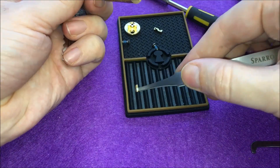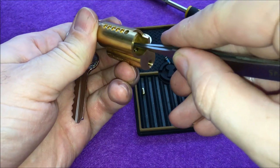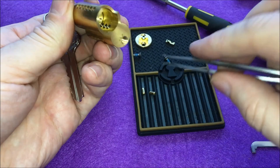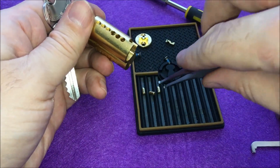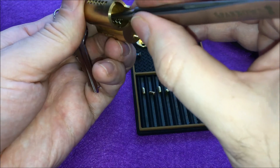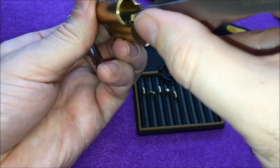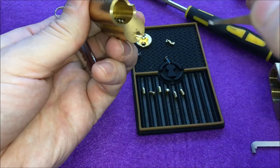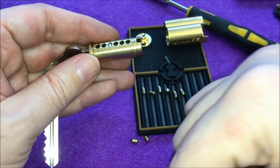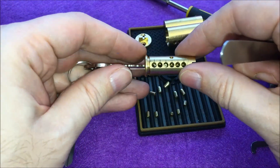Very strong springs. Number six is a standard tapered pin. Number five is the same. Four is the same. Three is the same. Two is the same. And number one — I think it's the same as well. The springs look the same everywhere. All six pins are here; all of them flew out except for one. We have only standard pins everywhere.